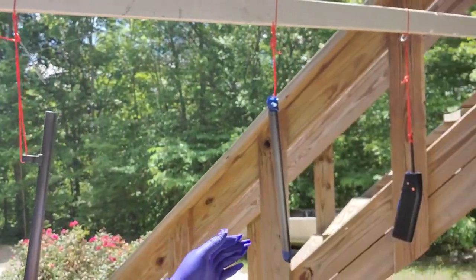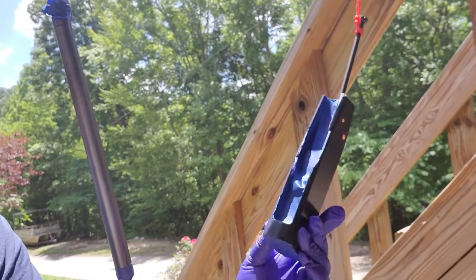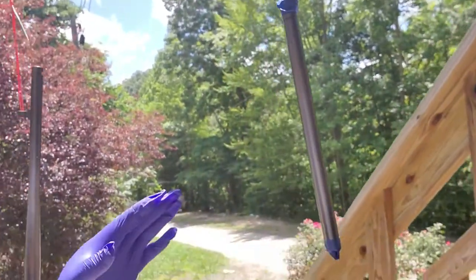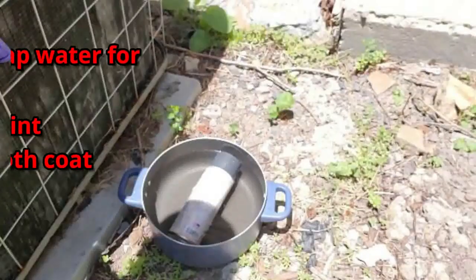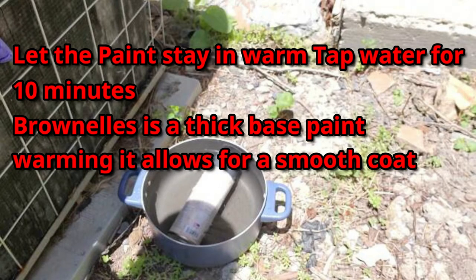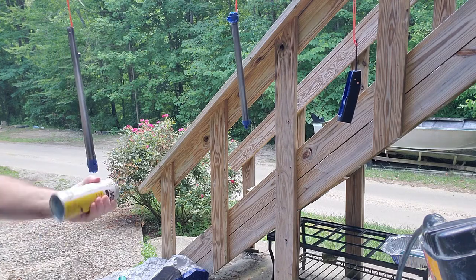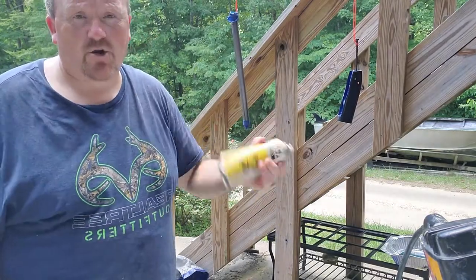After we got done with cleaning, you can see the parts hanging down. I took some old earplugs and put them in the holes to stop them up and keep paint from getting back in there, and I taped everything up. Everything's good and ready to go. I've got the paint soaking in some warm water, and we're ready to start painting.